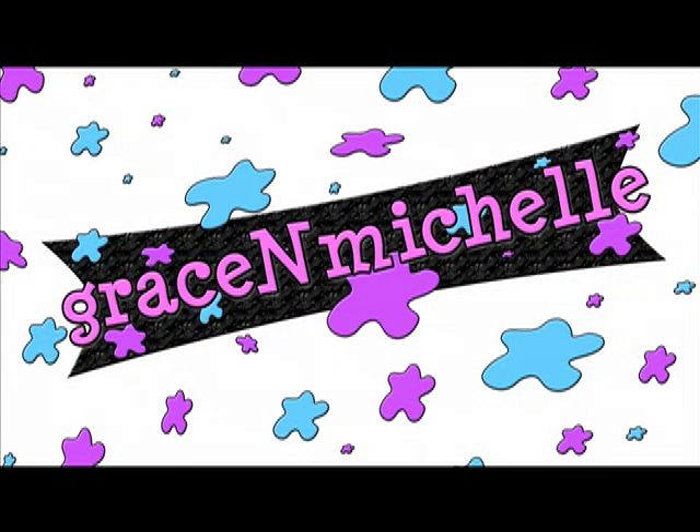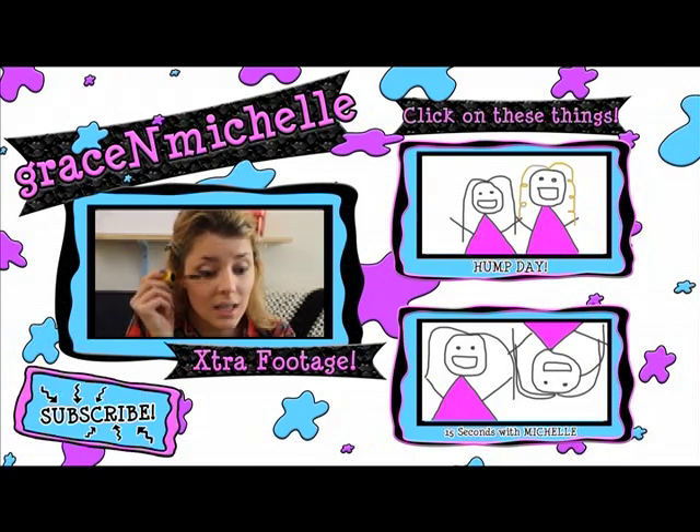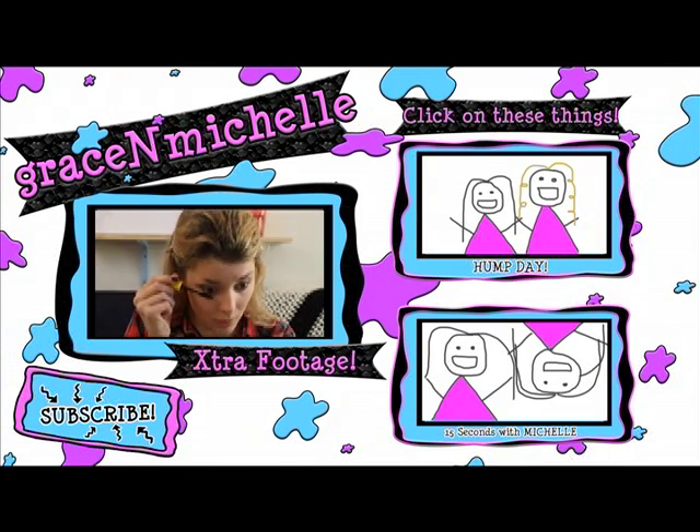Bye, guys! I don't know why — something about it is, like, sexy. It's like the hairs are popping out of your face about to grab whoever you're talking to, so that when they're looking at you in the eyes they're like, oh my god, her eyes are smoky and those hairs are coming to get me.